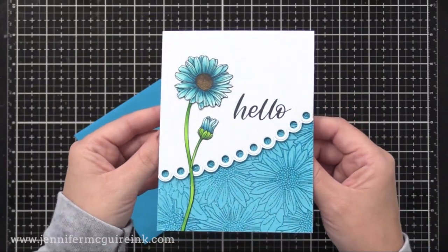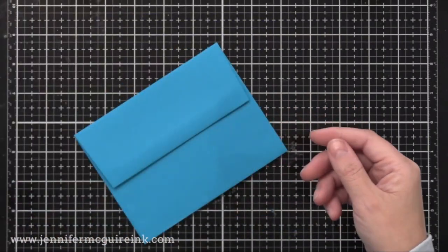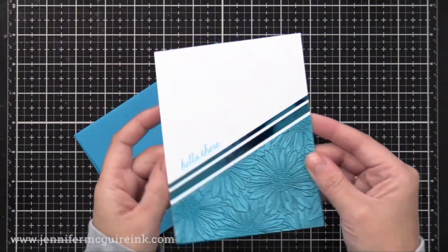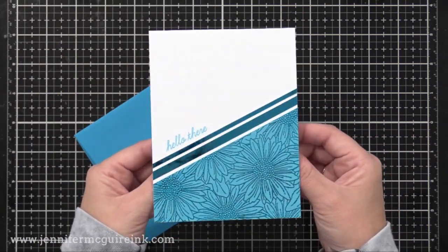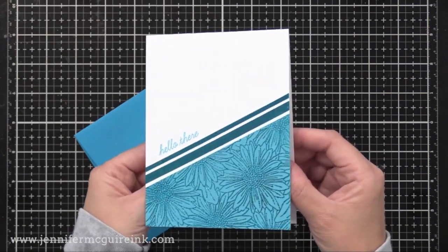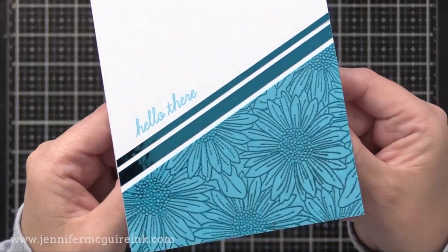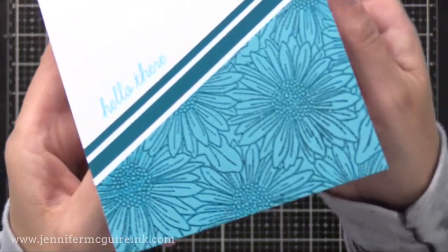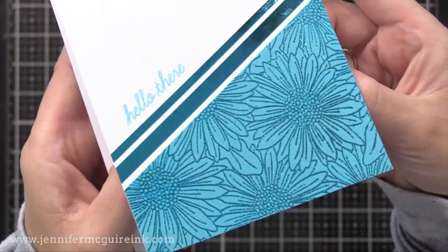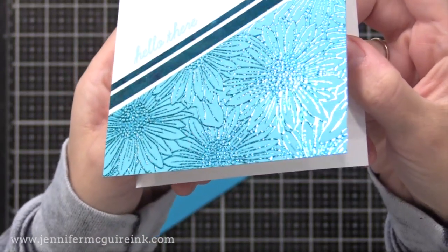I really like the look of foil with tone on tone where I did the teal foil on the teal cardstock. And because I used a background stamp that has fine lines to it, it foils beautifully. Here's my extra card that I did with that leftover piece. I simply added two foiled strips and then a 'hello there' sentiment from that Daisy Bouquet Stamp Set. Very simple, but because we have the shine of the foil, it adds some fun to it.